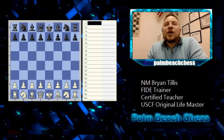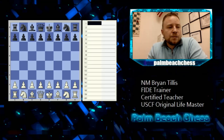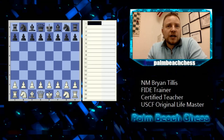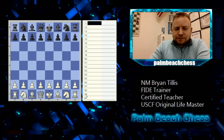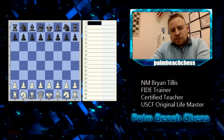When writing notation properly, what's capitalized and what's lowercase? Pieces get respect — uppercase. Squares are lowercase. Pieces are uppercase; the squares they're stepping on are lowercase. Since pawns get no respect, when moving a pawn we don't write P — it's just the square, like e4.